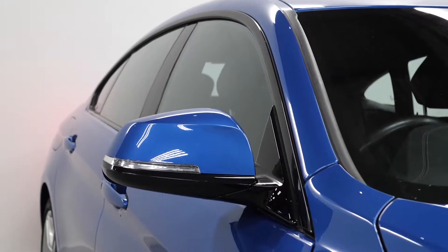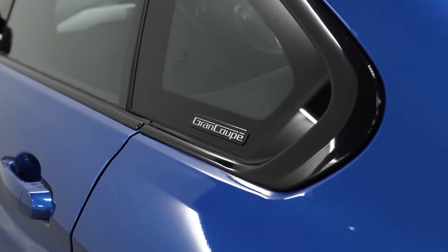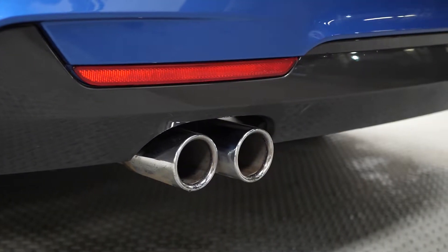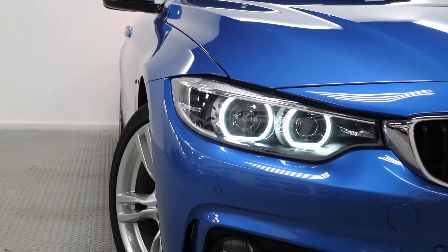You've got some gloss black trim elements throughout the exterior — you can see on the lower half of the mirror caps, the window cappings and window surrounds. You've got the Grand Coupe badging on the side of the window. Chrome tailpipes at the rear, LED tail lights are standard, and Bi-Xenon headlights with LED daytime running lights as well.